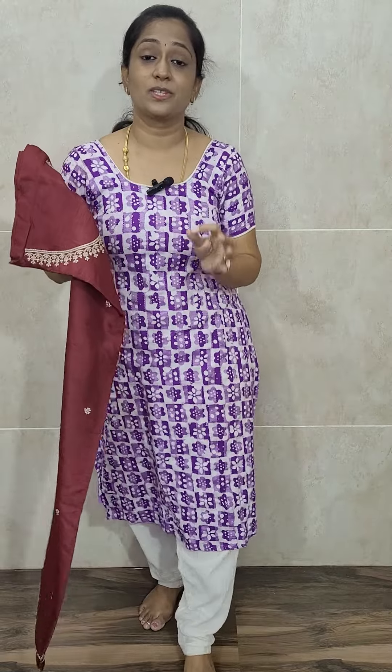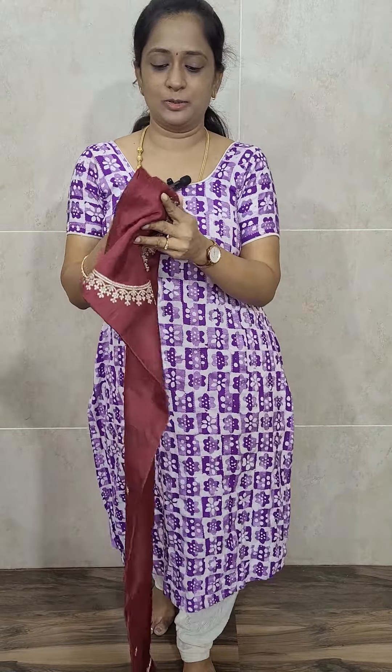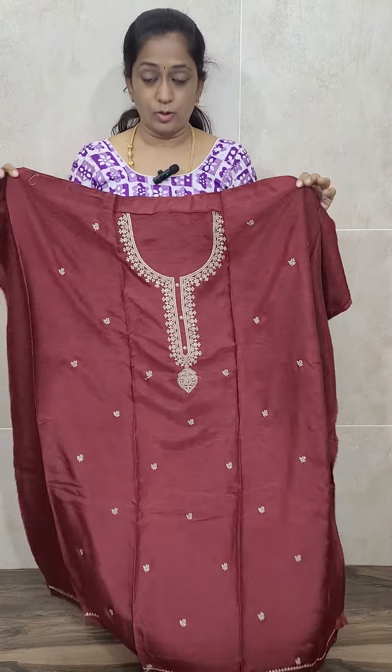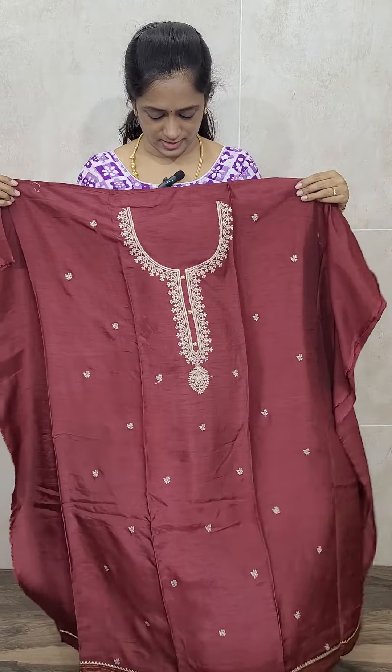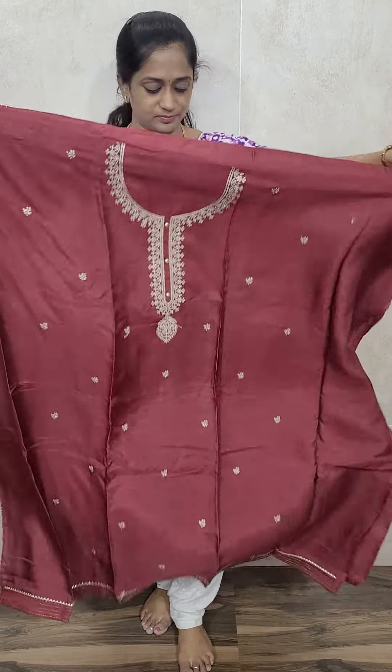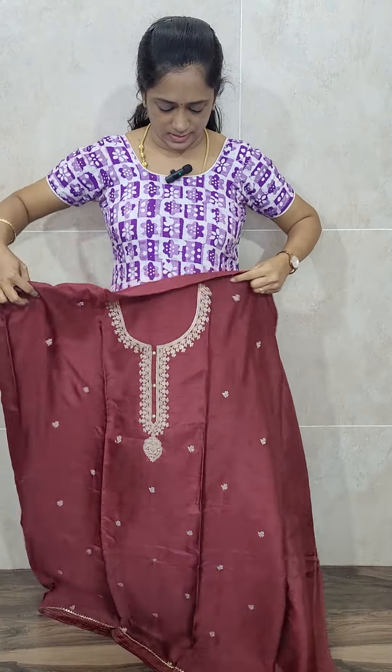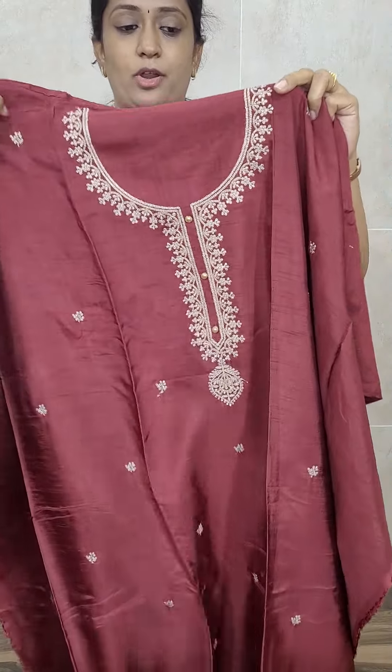Let's move on to the next item, which is also a very beautiful item. This is also Dola Silk, but it comes with a Gaji Silk Dupatta — pure Gaji Silk Dupatta. This is of dark maroon color — a coffee brown and maroon tone, a maroonish brown dark color. See the width and length of the fabric — very lengthy fabric this is.